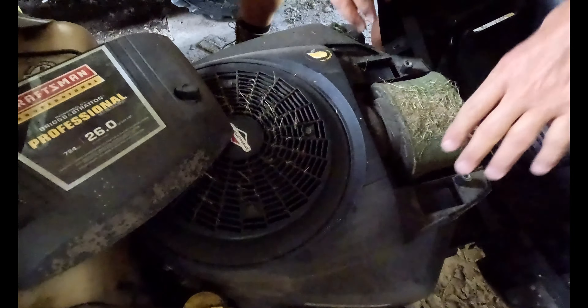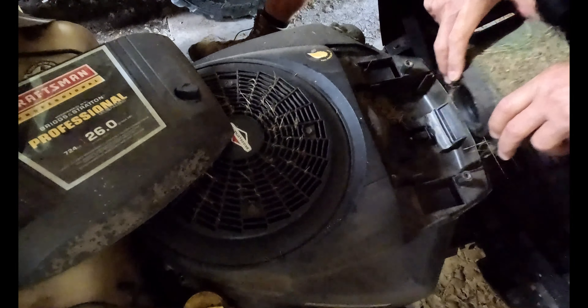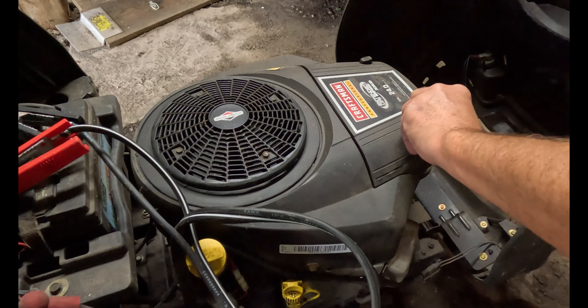Look at that one — oh wow. Apparently this dude has never changed this filter. Oh my gosh. All right, so today we're going to do a quick tutorial on how to change the air filter on a Briggs and Stratton motor. This one happens to be on a Craftsman PYT 9000.